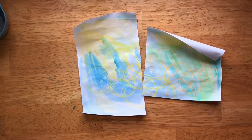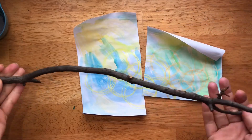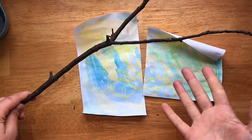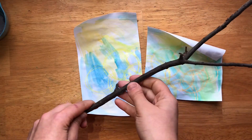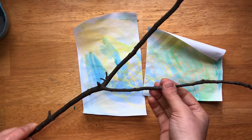So for our gratitude tree, we're going to need a couple of things. We're going to need a twig or a branch, or if you have some fake artificial flowers or whatnot in your house, those will work too — anything that we can stick into a vase and have our leaves hanging off of.